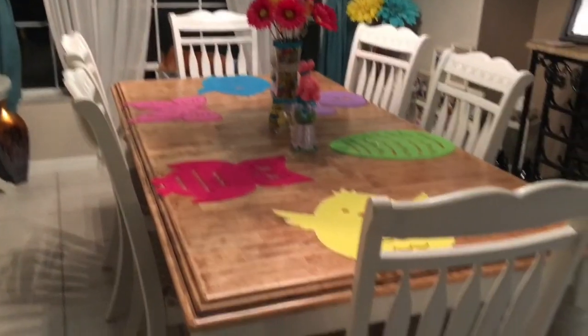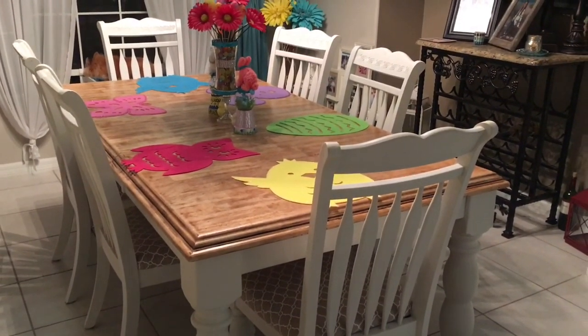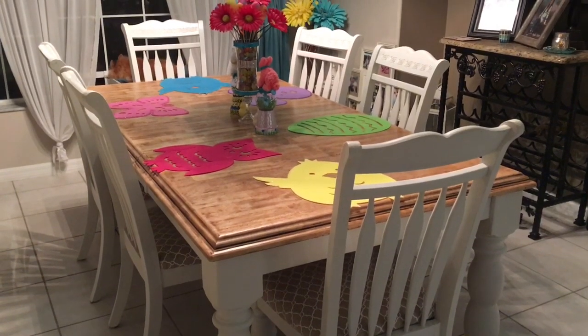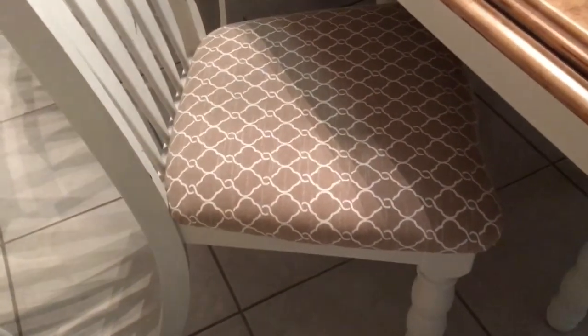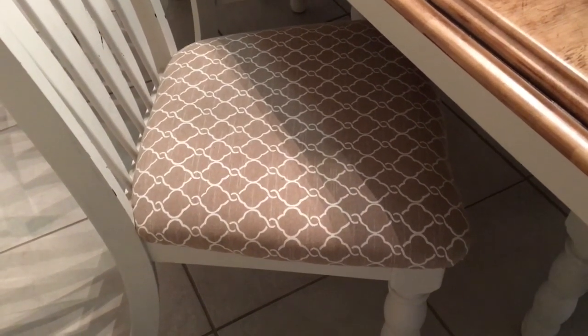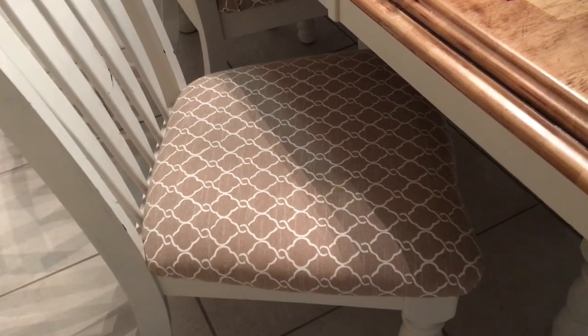Coming down to my dining room table — this was not a roadside find but a Craigslist find. I'm a Craigslist junkie too. I've had this table for lots of years. It was black with a cherry wood top and I wanted to brighten it up, so I sanded the top down and underneath that cherry shiny surface was this beautiful natural wood — I loved it and sealed it off. I painted the chairs white, and the seat covers are actually Target clearance shower curtains — three curtains at $9.98 each — and I used that fabric to cover the chairs.